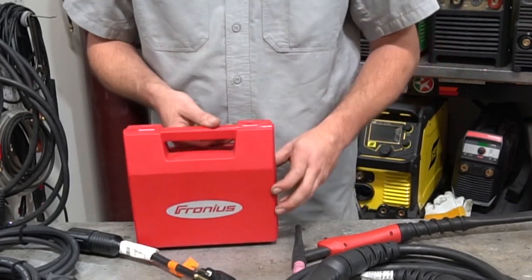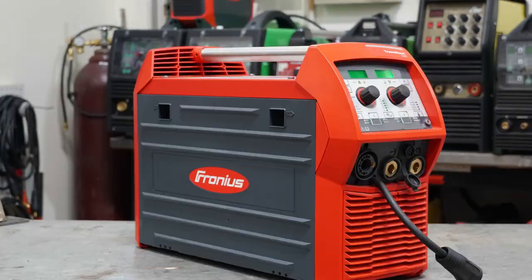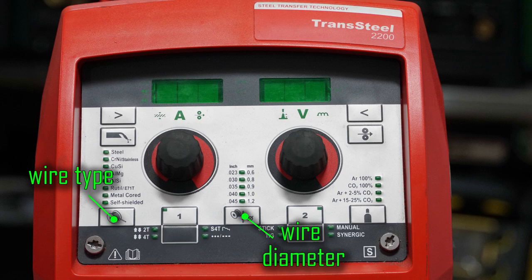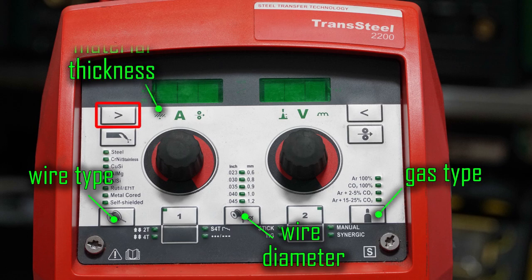So with that out of the way, let's get into some of these really awesome machine features. At first glance, the front menu and panel display looks a little bit cluttered, but they have actually broken it down very systematically into very simple steps — only four of them to get you welding. First, you select your wire type, then you choose your wire diameter, then select the gas you're going to use, then use the top left button to toggle to machine thickness, tell it how thick the metal you're welding is, and off you go. It's literally that easy.